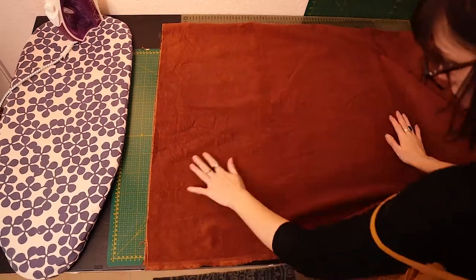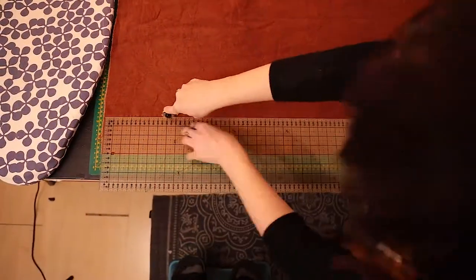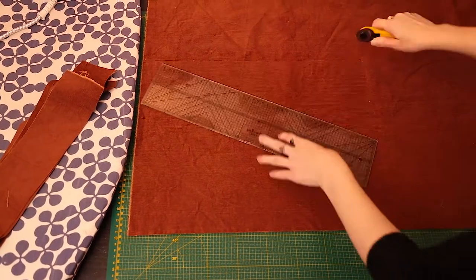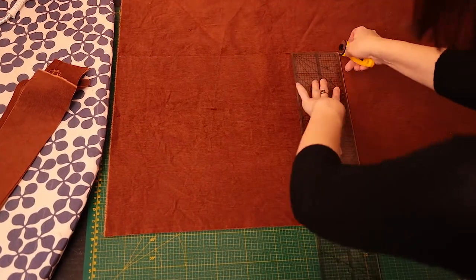Start by measuring and cutting out two pieces of 8 x 75 cm and two pieces of 35 x 45 cm rectangles.